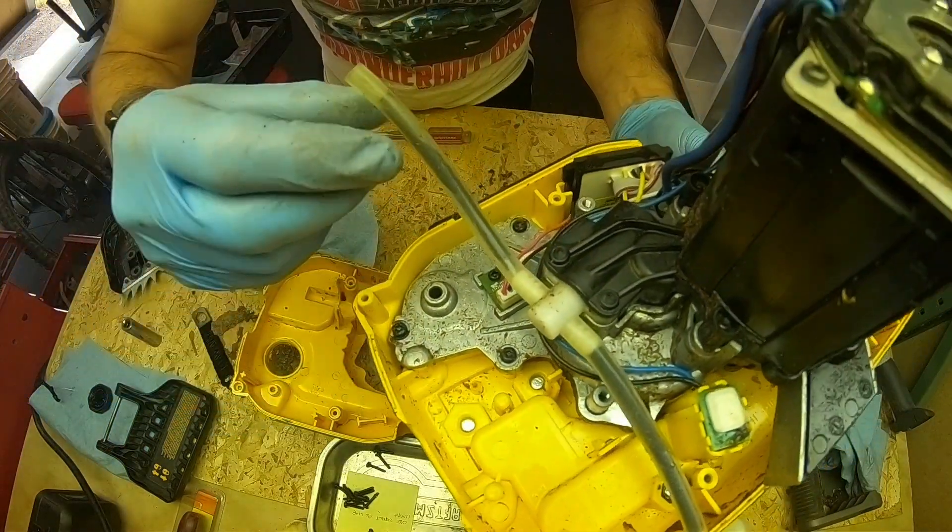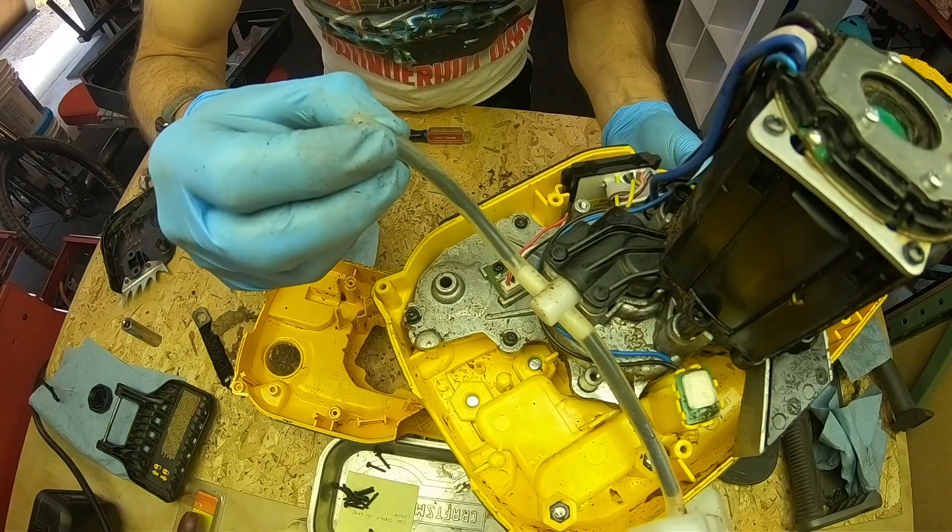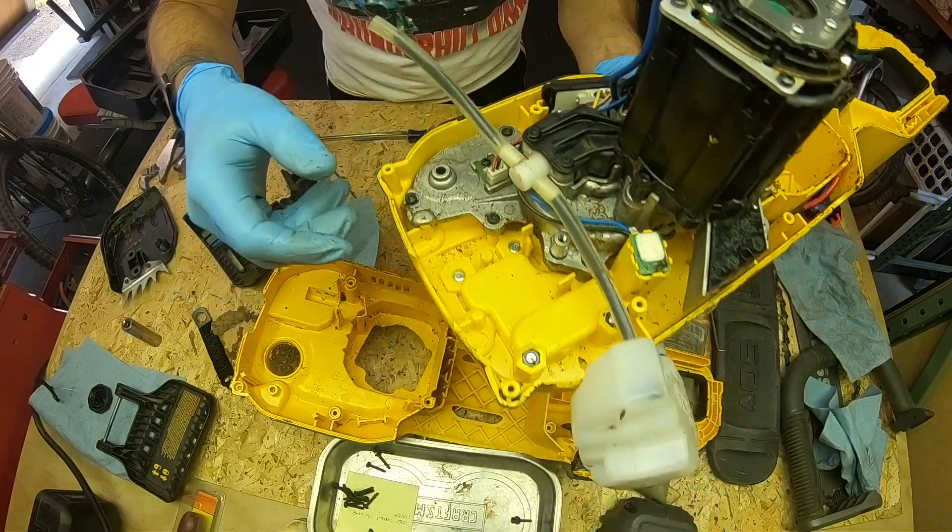There's no barb on that, so it working its way loose is just something that happens.